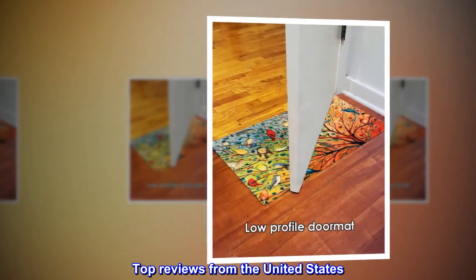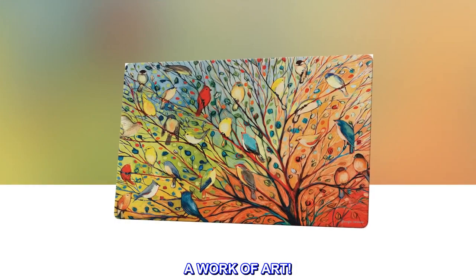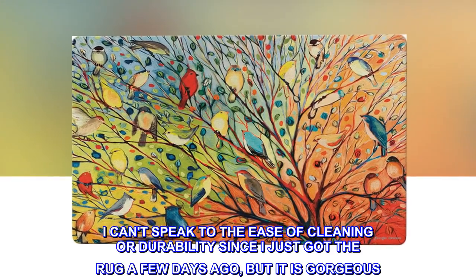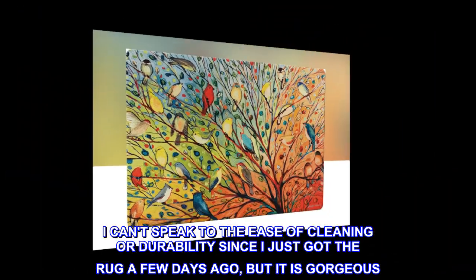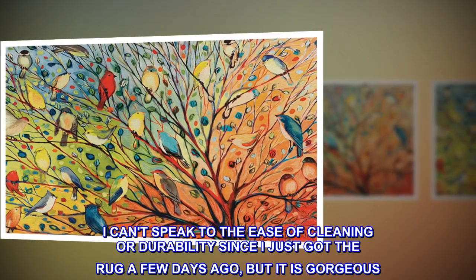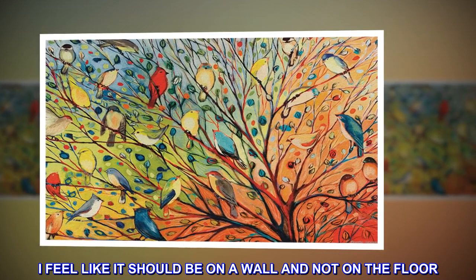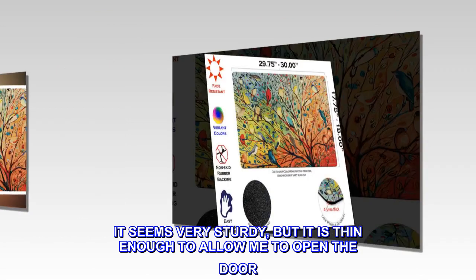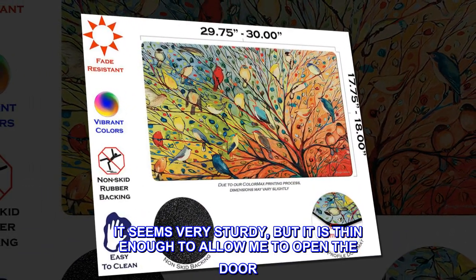Top reviews from the United States. A work of art. I can't speak to the ease of cleaning or durability since I just got the rug a few days ago, but it is gorgeous. I feel like it should be on a wall and not on the floor. It seems very sturdy, but it is thin enough to allow me to open the door.